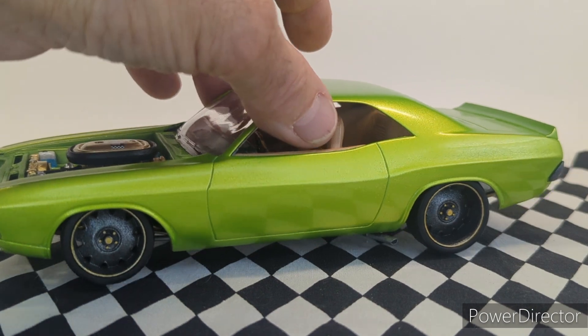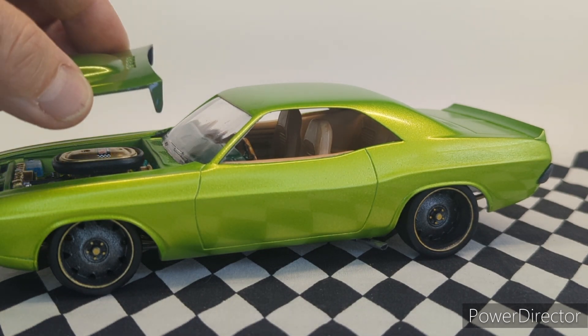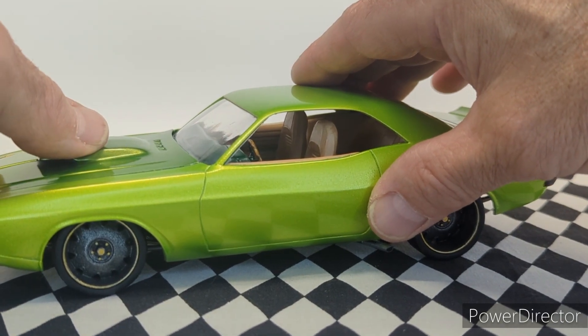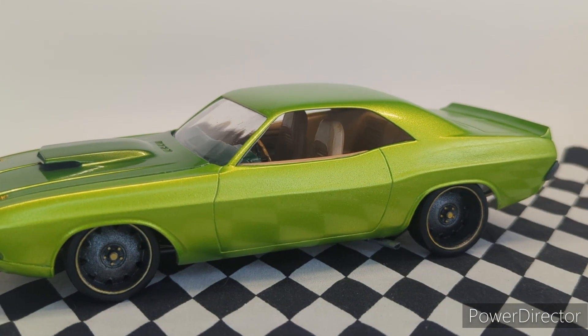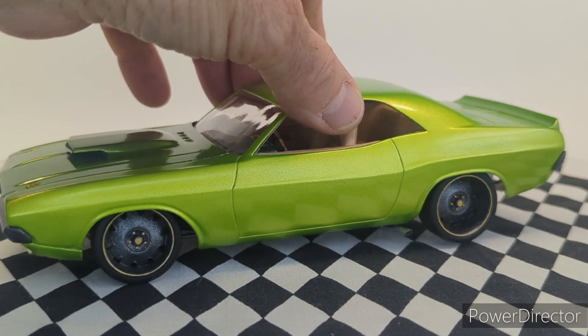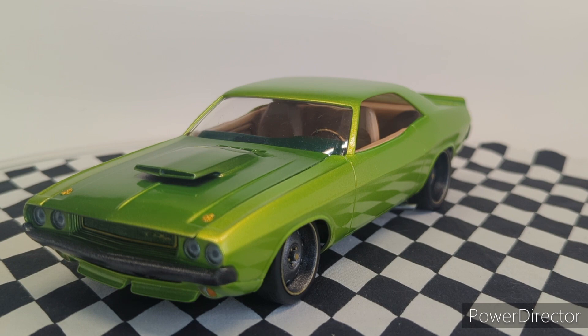I had painted that interior white, which I mentioned in the other video. It was before I came up with all my other colors, and I just couldn't take it. The dashboard was glued in, the seats were glued in — it was done — and I took it apart. The white was too stark with the other colors and the direction I was heading, so I redid the whole interior and made it tan. It looks way better. It goes with the gold and the green.